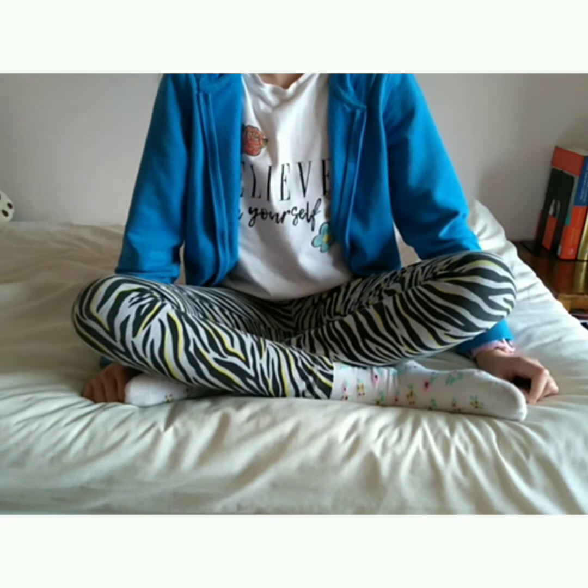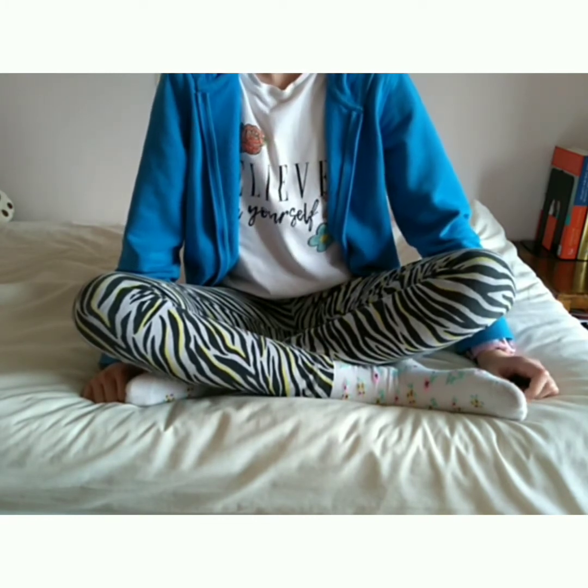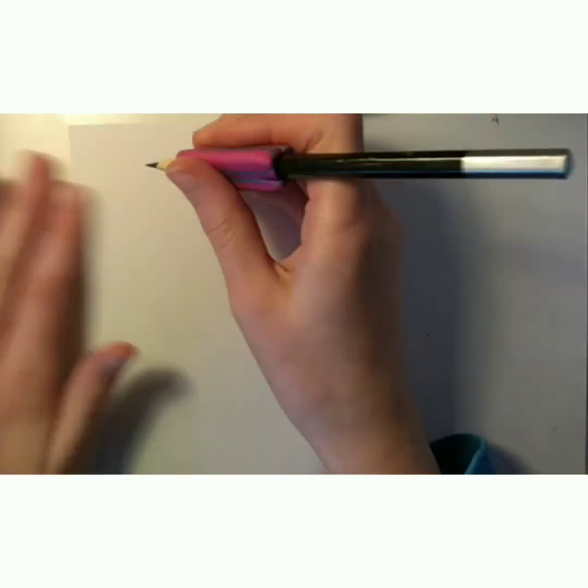Hey guys, it's Imaginati and welcome to the final how-to-draw video of this half term. Today I'm going to be showing you how to draw stick figures from the Simplistic Drawings page and create this book.